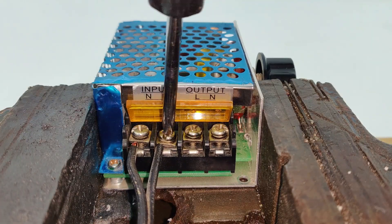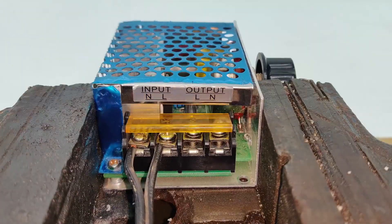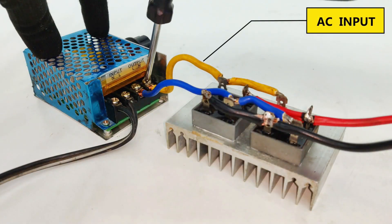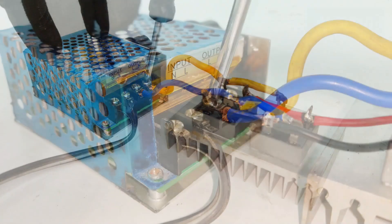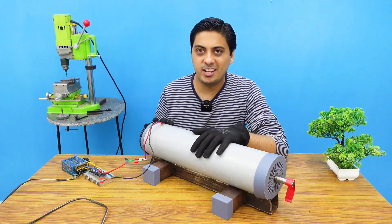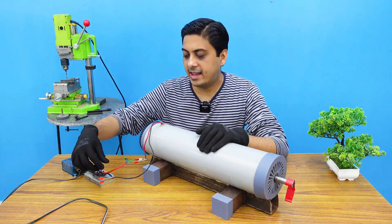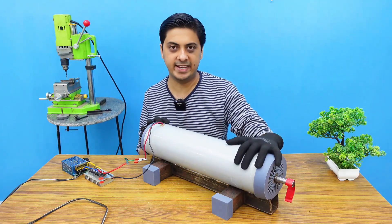These are temporary wires which will be replaced at the time of full load testing. Finally, connecting the AC input of my rectifier to the output of my controller — my basic model for the DC motor speed controller is now fully complete and it has already been connected to this big DC motor.